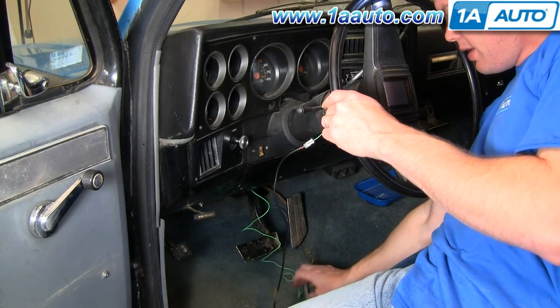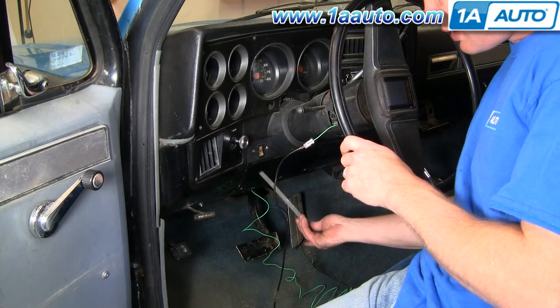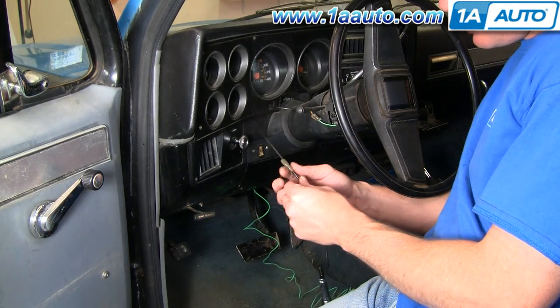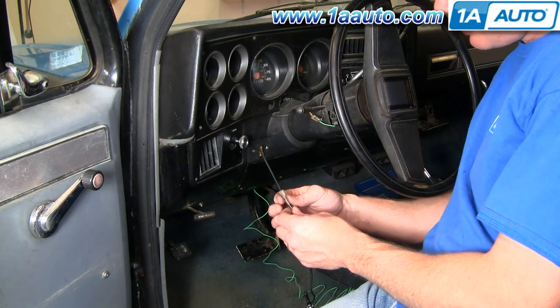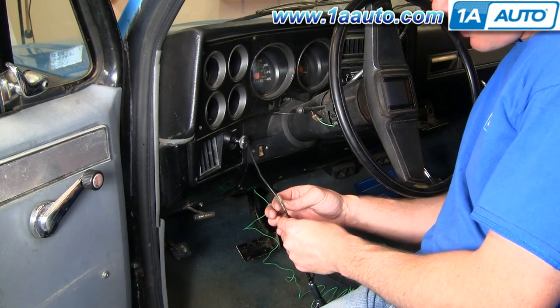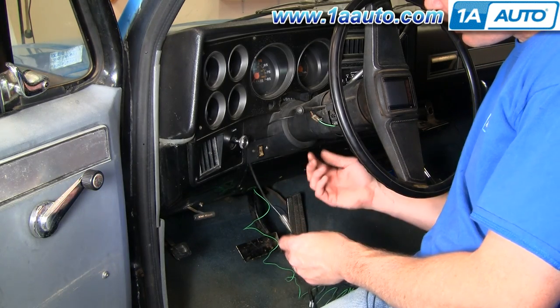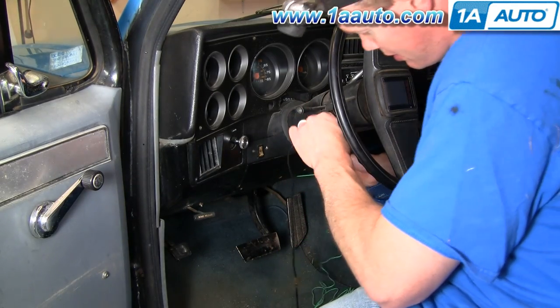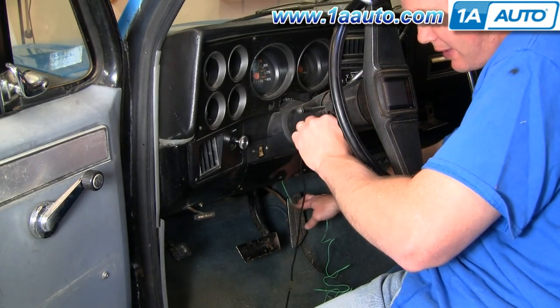A couple things I found: you can take this sheath and pull it right out because you can actually just slide that in afterwards. Also, this little insulator that goes on here — while it's a good thing if you can get it down in there, most of the time I find it just provides a little too much bulk to get everything down through. Take your wire, make sure it gets started into the right area, down underneath that switch.